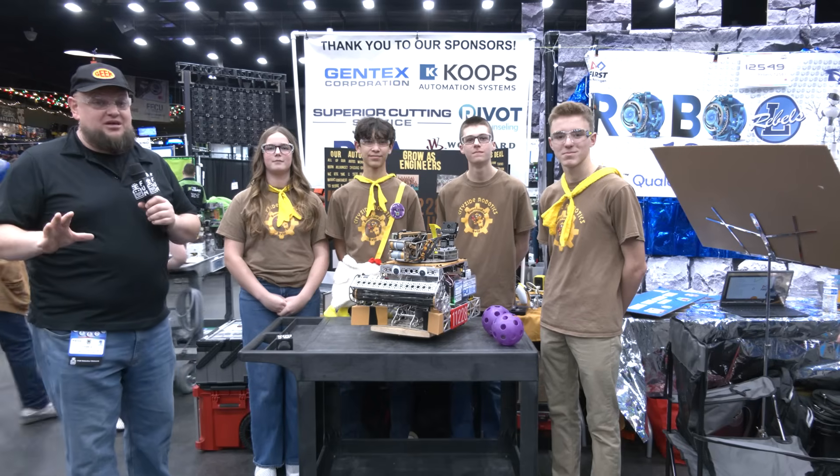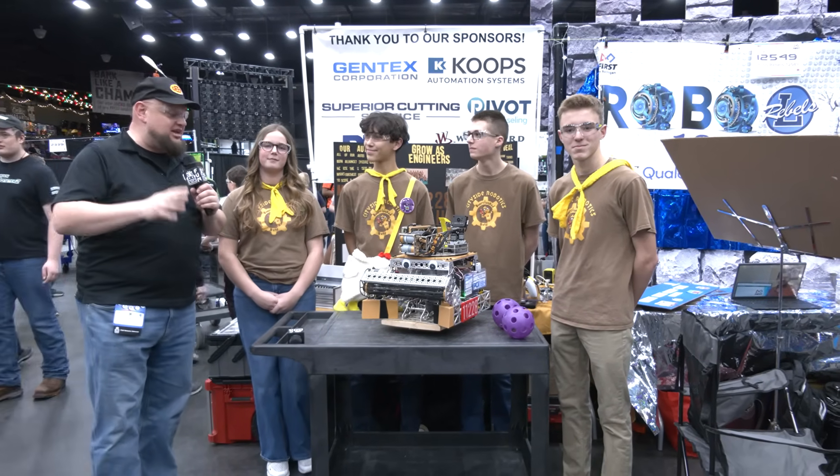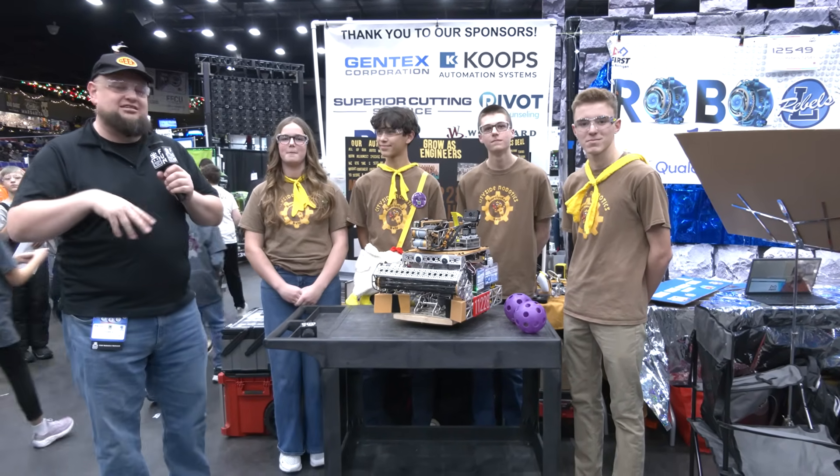Hi everybody, it's Tyler here at the First in Michigan Northwest Championships, checking in with 11228 Overclocked Box.